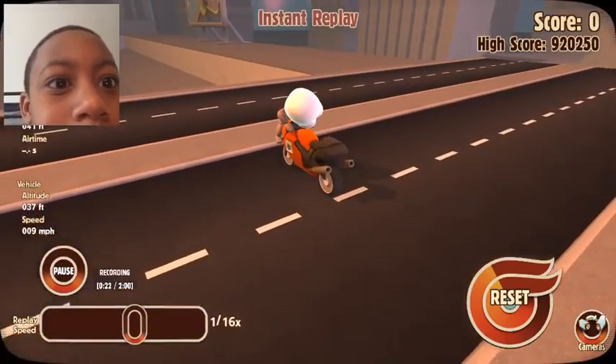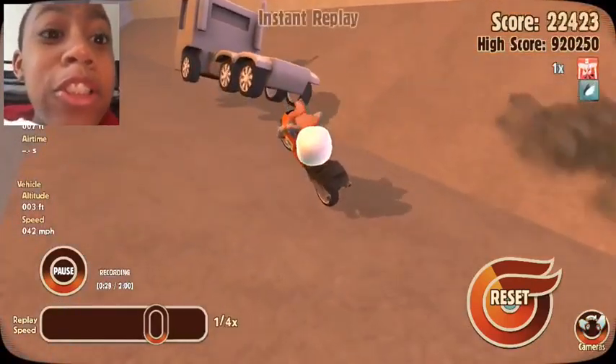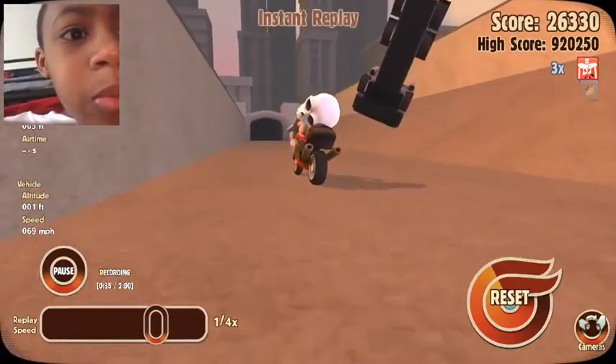Look at this. Look at the truck — he comes out of nowhere. What is this? Wow.